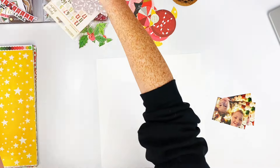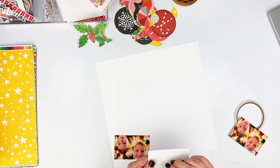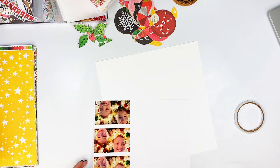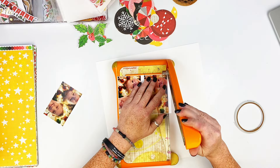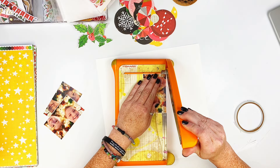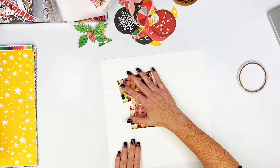I showed you there that I did a bunch of fussy cutting — I did some of the holly and leaves as well. I will be using bits and pieces from the cheerful main kit, embellishment kit, and the cardstock add-on. I also use the mixed media kit as well, just a few things from it, so you'll see me go through and use those.